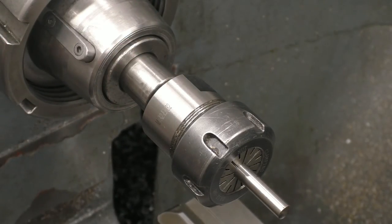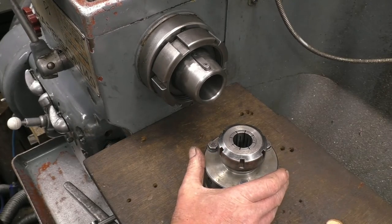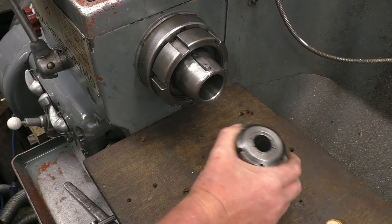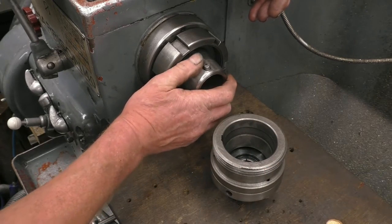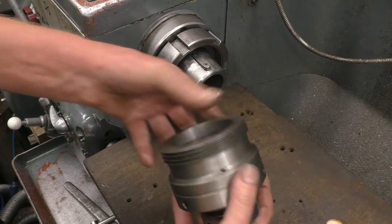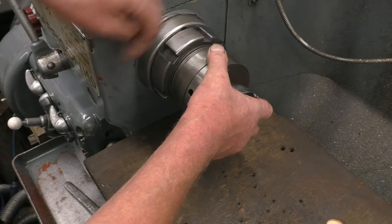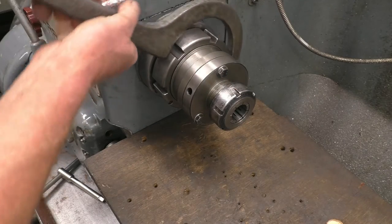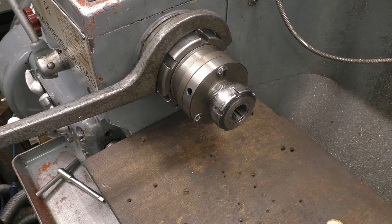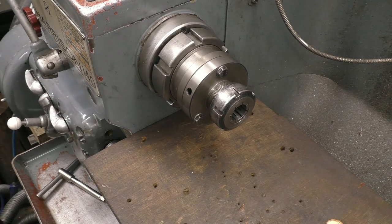This is the collet chuck I use all the time — it's an ER40 collet chuck and I've fitted it onto an old catch plate which goes directly onto the lathe spindle. That simply goes on, locates on the dowel, and that big nut pulls it on. You've seen me change this before — I give it a couple of swift blows with a copper hammer and that's it, locked on.